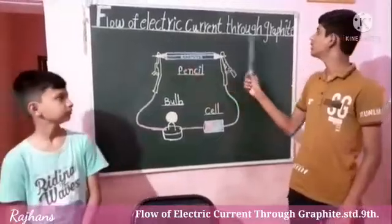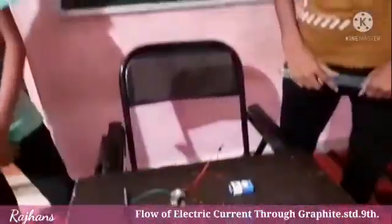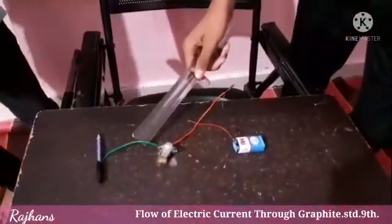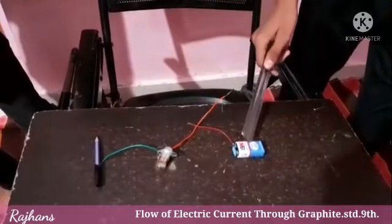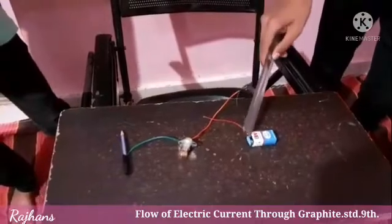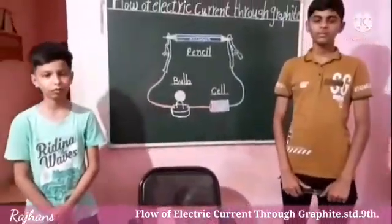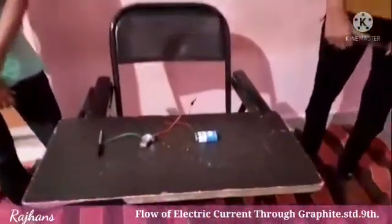Today we will study the flow of electric current through graphite. For this experiment we need a pencil, an electric wire, a bulb, and a small battery. The electric wire has two charges: negative and positive. Remove the lid from the pencil to expose the graphite.